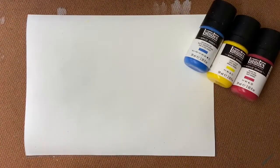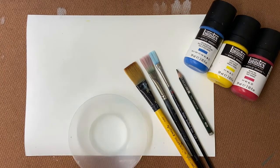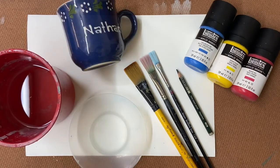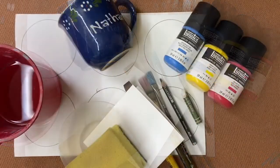We're going to need watercolour paper, gouache or watercolour paints, brushes, pencil, a palette, a water pot, something circular to draw around, a scraper made with old card or a scraper if you have one, an old sponge, and an oil or wax crayon.